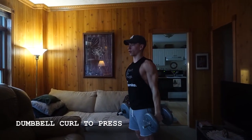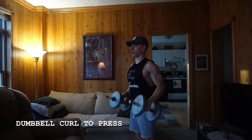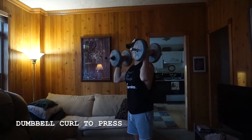I'm keeping my glutes and also my core engaged throughout to help stabilize, especially as I get overhead, finding a focal point to look at throughout to make sure I'm not moving my head at all as well.